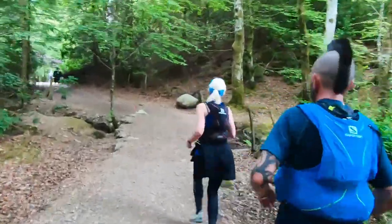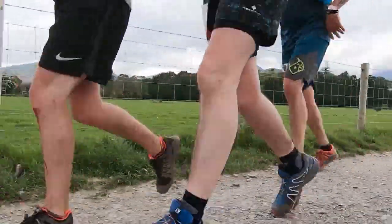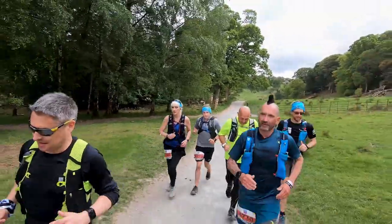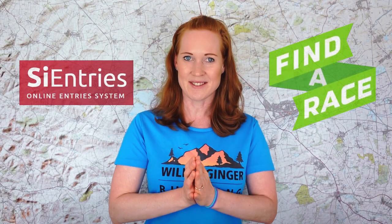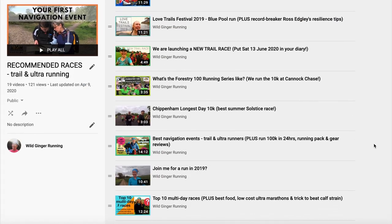50K (30 miles) is also a really popular distance, and this training plan will work for that event too. For your first marathon on trails, look for a race that's not too extreme in terrain and hills, with a generous cutoff time. Check out SI Entries — they list lots of great trail events filterable by location, date, and distance. Also check out the Wild Ginger Running recommended races playlist for my favorites.